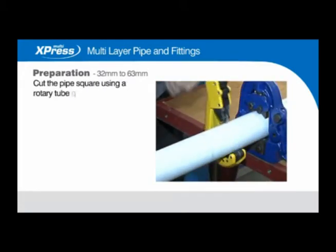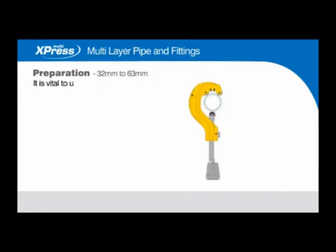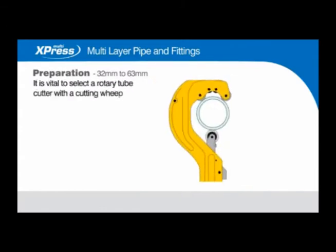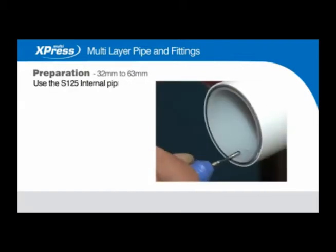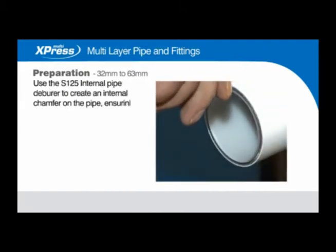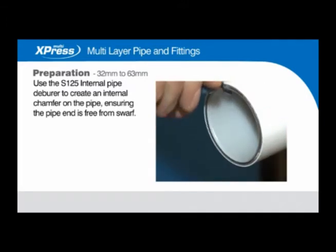Cut the pipe square using rotary tube cutter SM145. It's vital to select a rotary tube cutter with a cutting wheel suitable for multi-layer pipe. Use the S125 internal pipe deburrer to create an internal chamfer on the pipe, ensuring the pipe end is free from swarf.